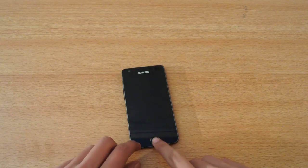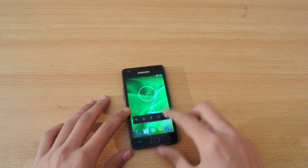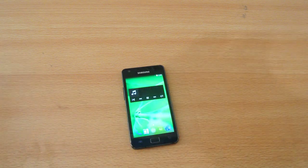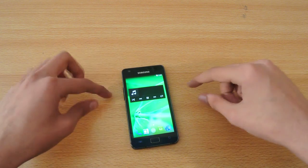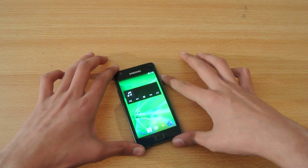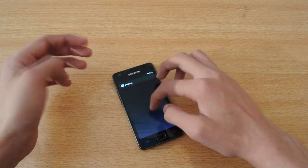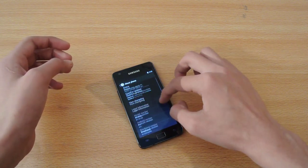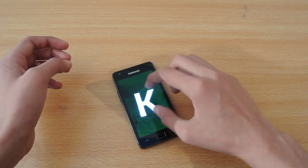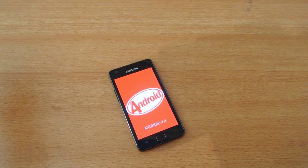Hey guys, in this video I'm going to talk about Android 4.4 KitKat for the Galaxy S2. I've installed it on my device and this is not actually a review of the ROM I've installed. I want to talk about some facts about KitKat for this device. Let me first show you that I am on Android 4.4 KitKat — you can see we can flip the K here, and as you can see, this is Android 4.4 KitKat.